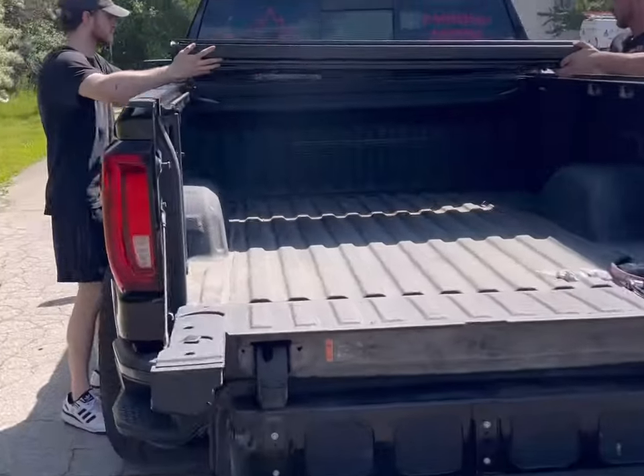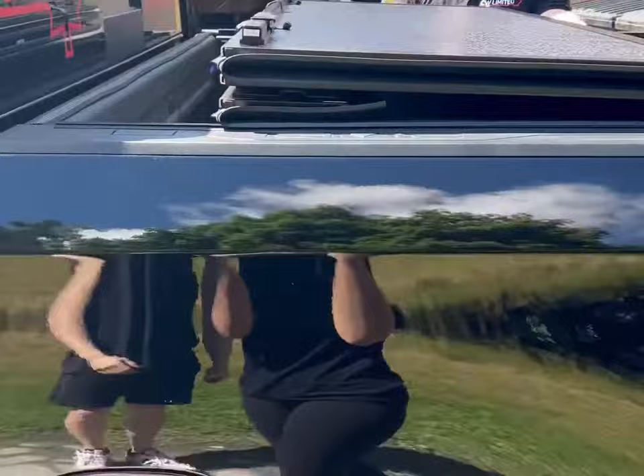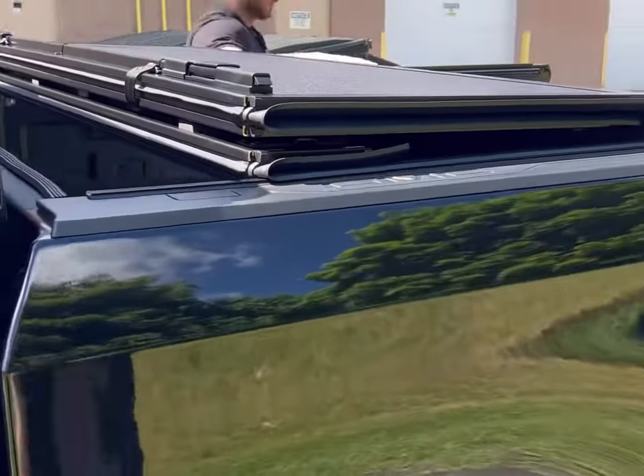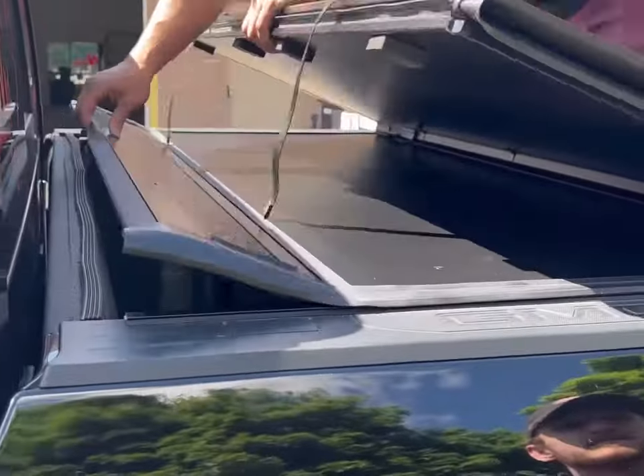Next you will install the foldback 2.0 on the rails. I like to set the cover eight to ten inches away from the cab of the truck. You'll notice the cover snapping into place on either side of the rails. Lift up the first panel of the cover allowing the small front hinge panel to fold out.